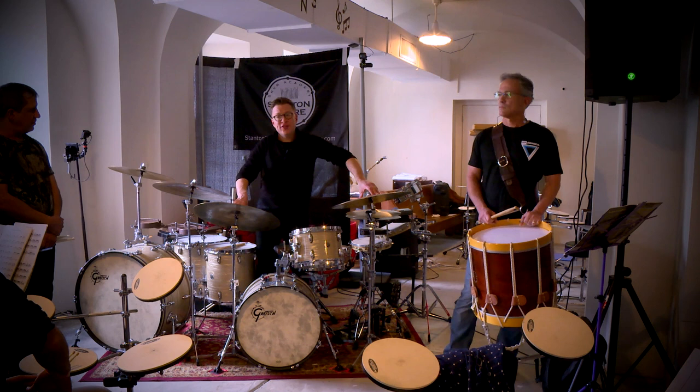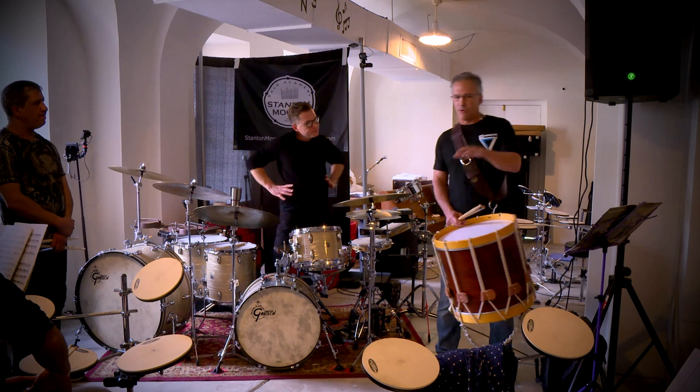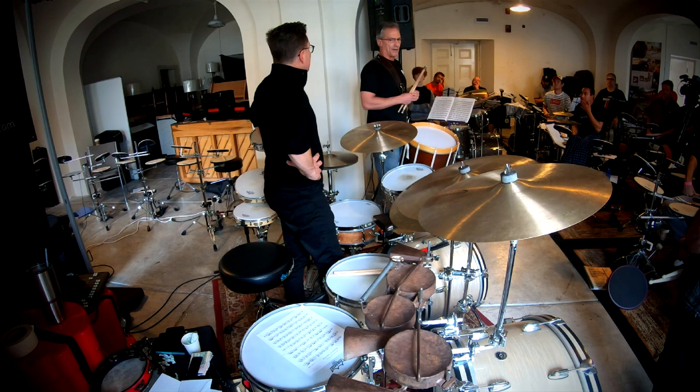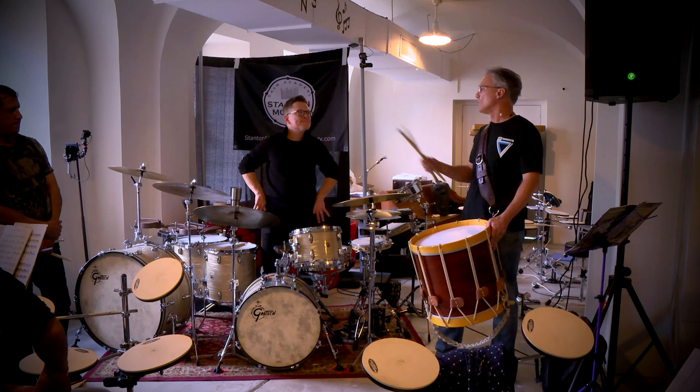If you're playing with a snare drum line and they're phrasing it a certain way, phrase it the way they're phrasing it. As far as rudimental drummers — I think of Scott Johnson with the Blue Devils. When I play with Scott Johnson, I got to tighten all my diddles up, no slurring — he doesn't like to play them that way. Then if I play with Pat Petrillo, I got to open everything up — it's funky, a funkier sound. Whatever music you're playing, you adapt.